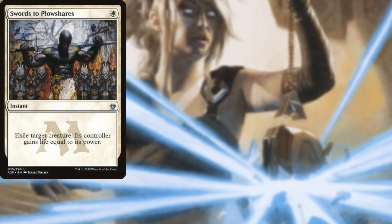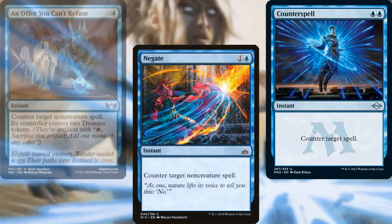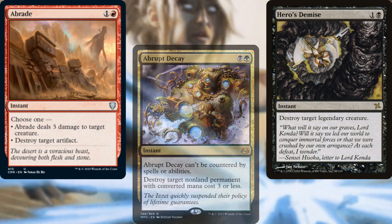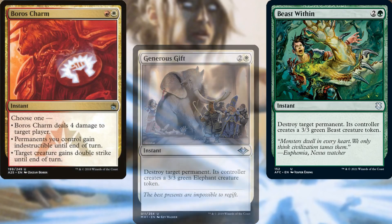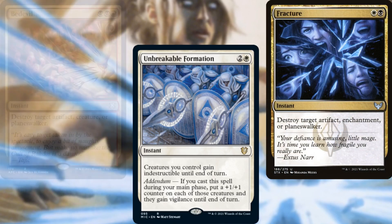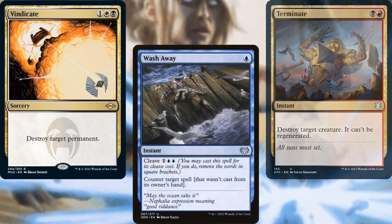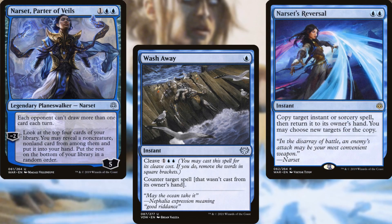Swords to Plowshares, Negate, Counterspell, An Offer You Can't Refuse, Abrupt Decay, Hero's Demise, Abrade, Generous Gift, Beast Within, Boros Charm, Unbreakable Formation, Fracture, Bedevil, Destroy Evil, Terminate, Vindicate, Wash Away, Narset's Reversal, and Narset Parter of Veils help us to keep our opponents in line.